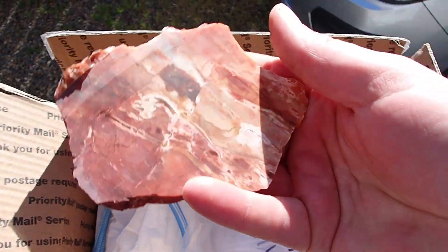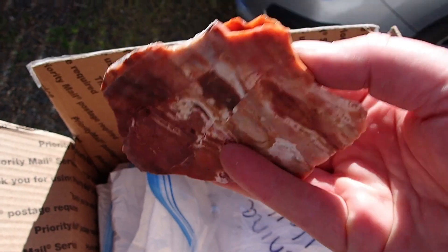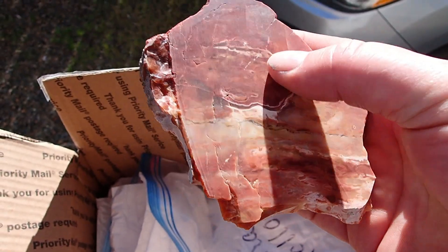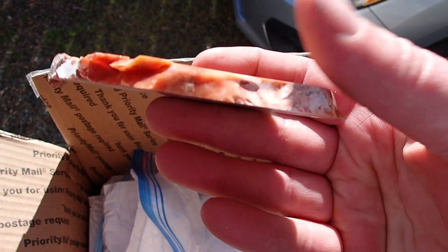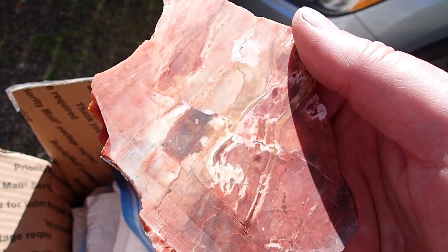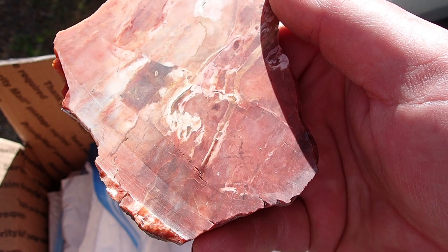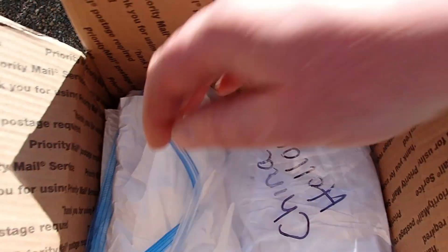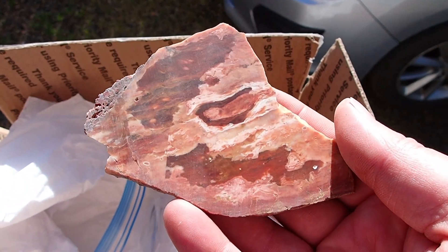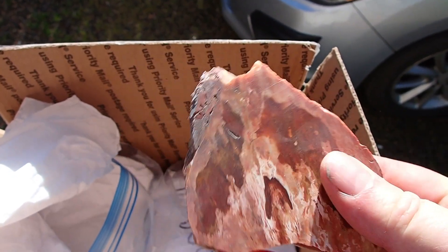Very cool, we have another one in here - oh look at that! It's got some fractures in it but I can work around them like I always do. I always work around the fractures. I like that - that is incredible. Look at that, the field fracture were slipped and healed, that is neat. Got another one in here, oh look at the colors in that.